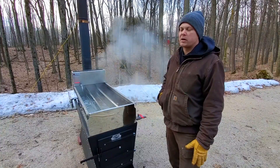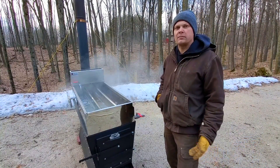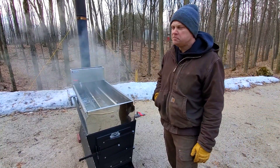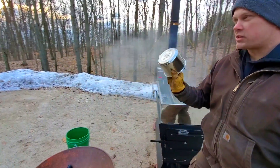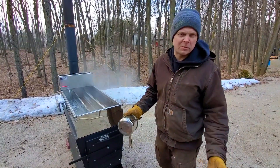I want to keep it as warm as possible in case I want to bottle what we took in today. I can measure the density and bottle it — probably won't, but at least it's in the house and clean. Just in case I do have to draw off, I have a small stainless steel pan here so I have somewhere to go with it if I need to take syrup off.